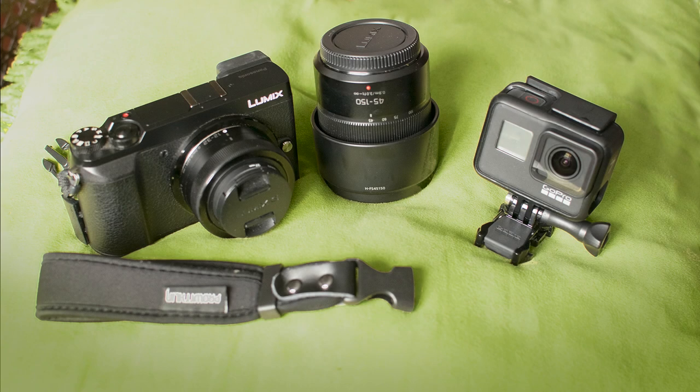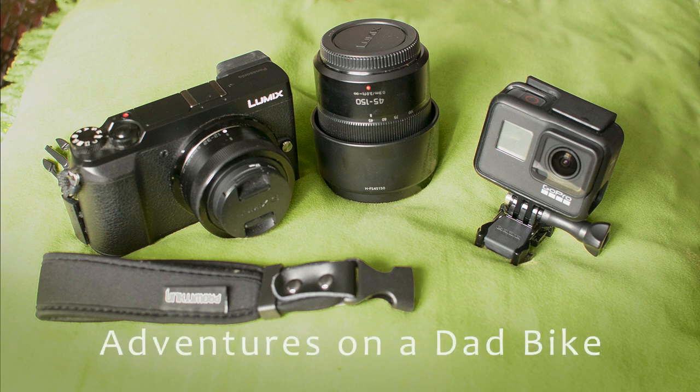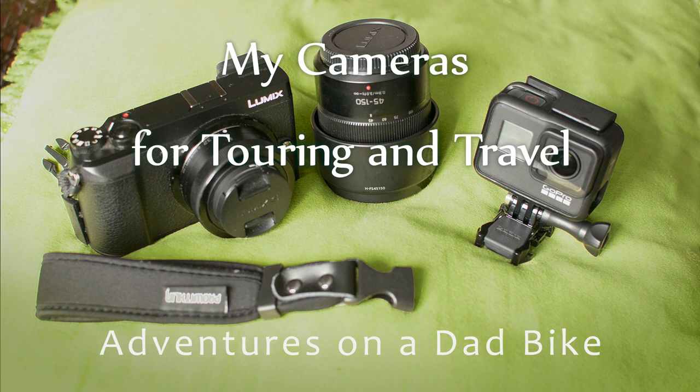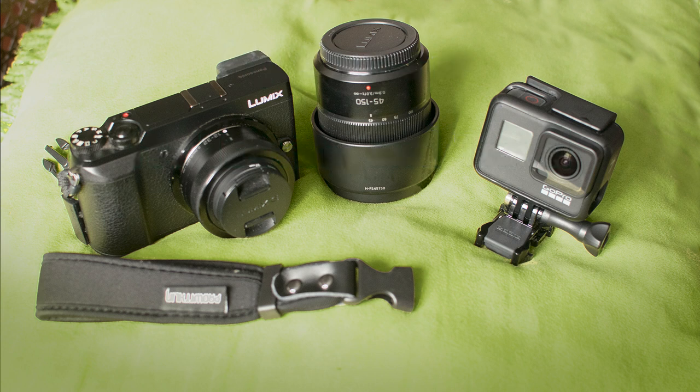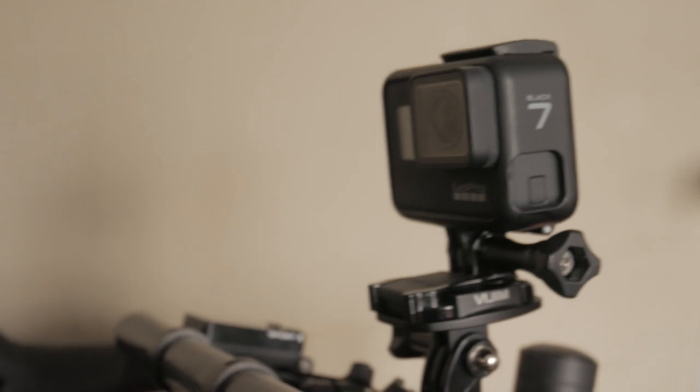These are the two cameras I typically carry on a bike tour and pretty much whenever I travel. The first is a Panasonic Lumix GX85 micro four-thirds mirrorless camera. It came with a 12 to 32 kit lens, which is a 24 to 64 35mm equivalent. I also bring a 45 to 150 zoom lens, which is a 90 to 300 equivalent, as well as my GoPro Hero 7.